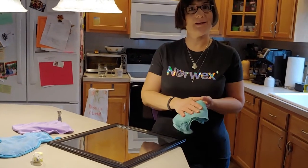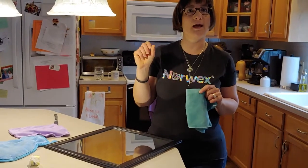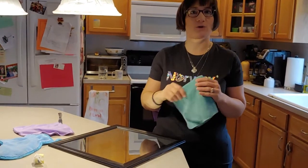I'm going to demo our three top products. They're actually sold in our household package, and in the comments below I'll put the link to that package.